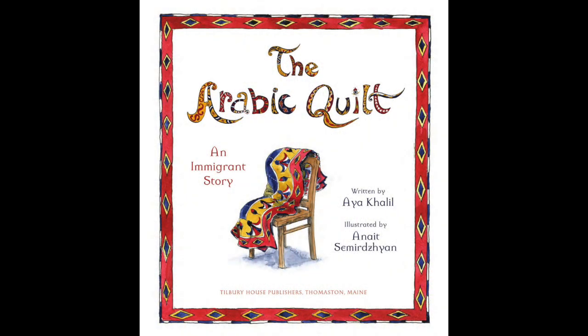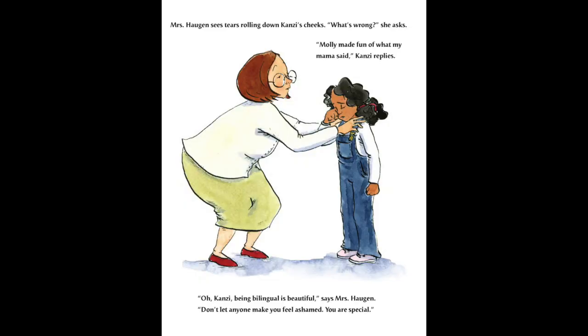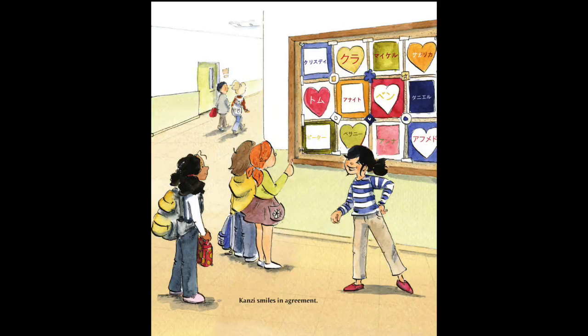If you live in a multilingual household, an international neighborhood, or just have an interest in languages, the book The Arabic Quilt may inspire you to explore a new language or practice one you already know. Kenzie, an Egyptian-American, is anxious about her first day at a new school. When a student makes fun of her mother for speaking Arabic, a teacher reminds her that being bilingual is beautiful. The students learn how to write their names in Arabic and make a quilt-like collage, inspiring others to celebrate their languages too.